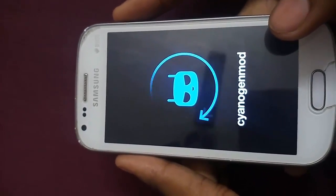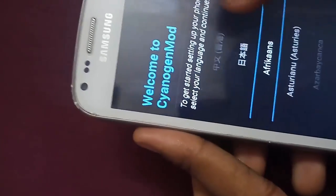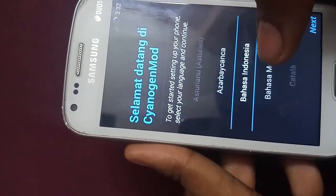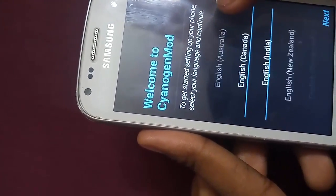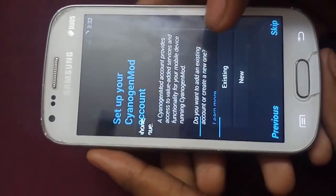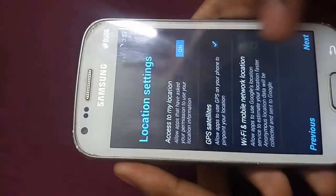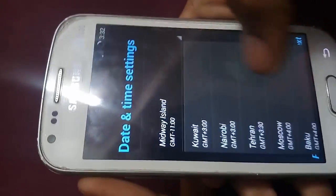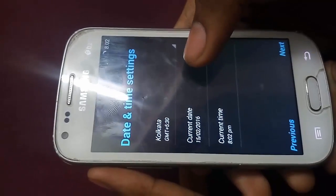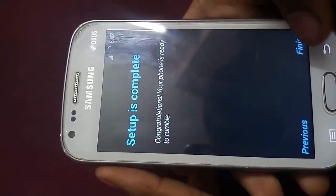Select English India and swipe through the setup screens. Click Next. If you want to add Wi-Fi you can add it, but let me skip. Click Next, then select the date and time. It's Kolkata, GMT+5:30. The current date and time look okay. Click Finish.